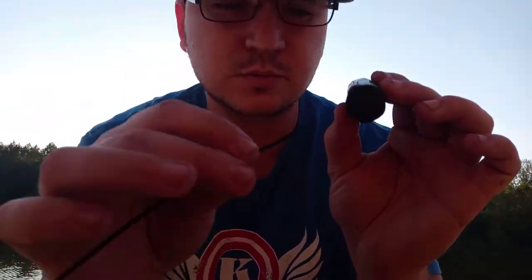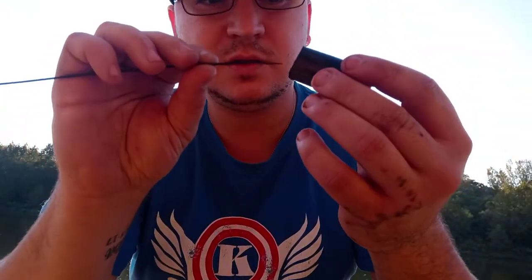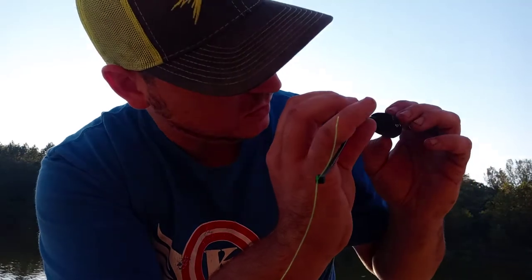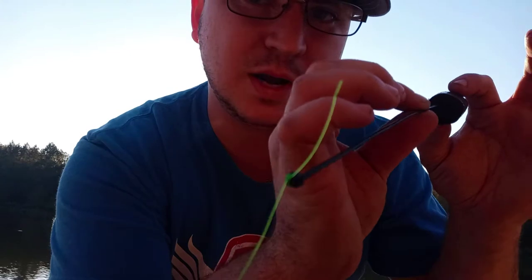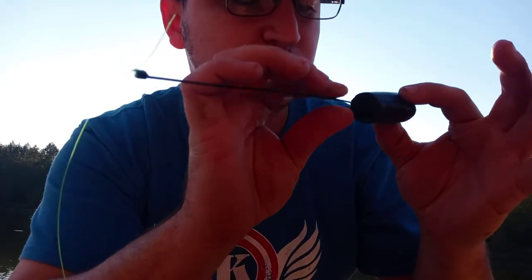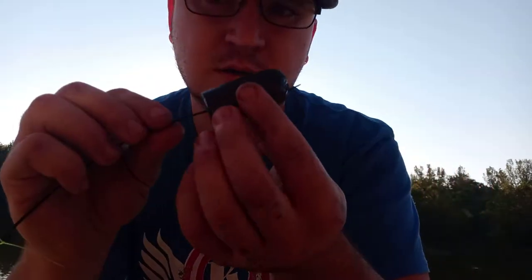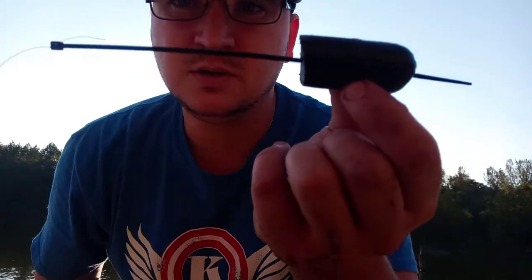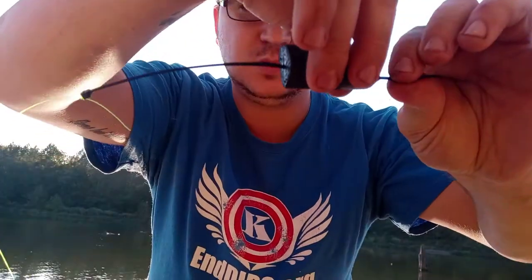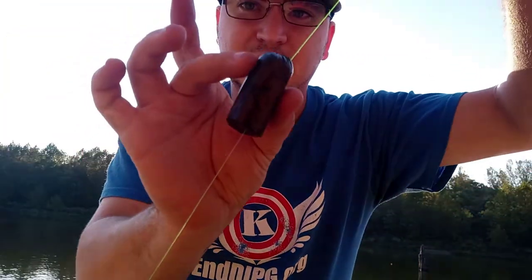Then what you do is with the zip tie, you put it directly through the hot dog — directly in the middle like this. Just keep pushing, and it should pop out the other side. Then push it all the way through completely, so it looks like that.